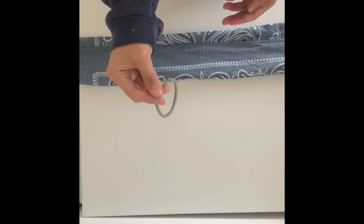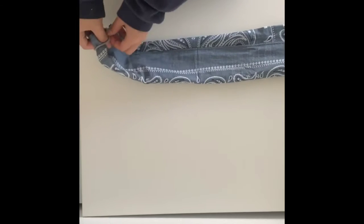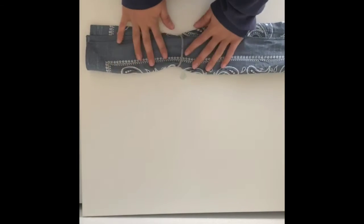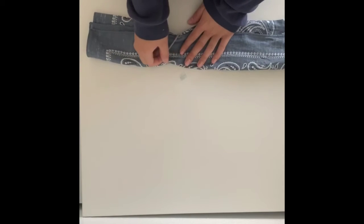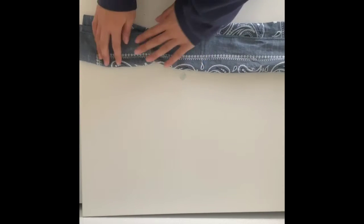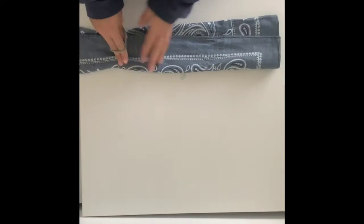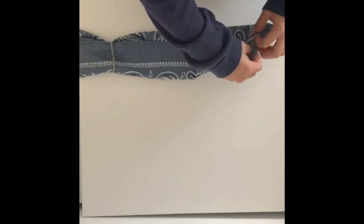Now you're going to take one of your hair ties and you're going to put it at one end and kind of place it six inches apart. Take your other hair tie and you're going to do the same thing at the other end.